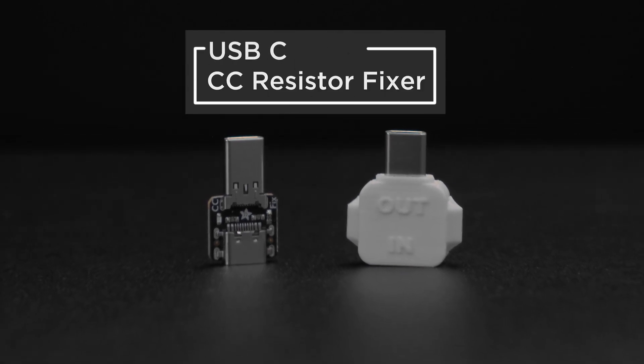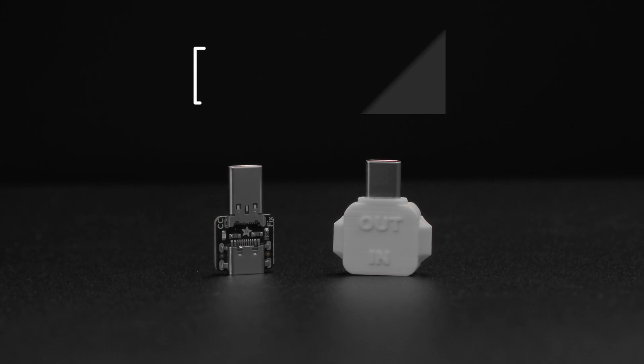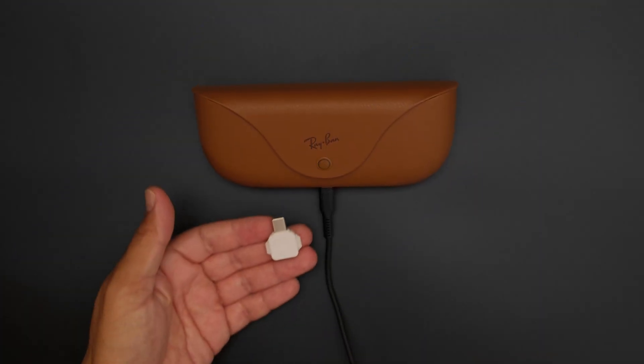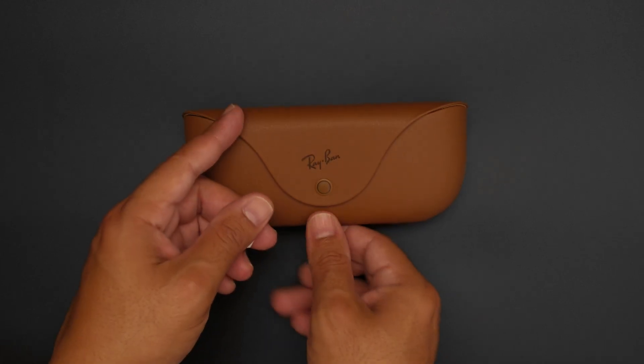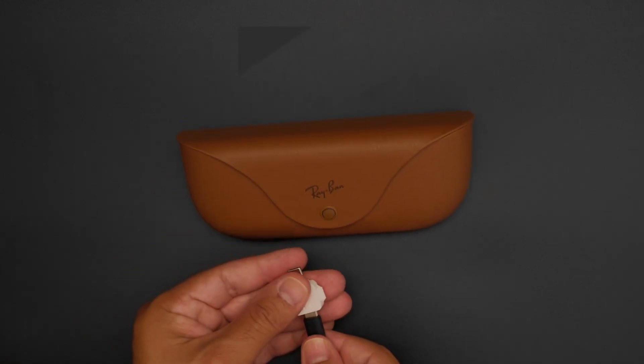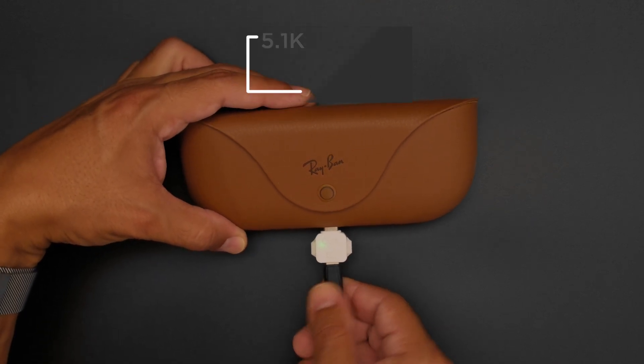Have you ever had a device where the USB-C connection doesn't seem to charge when it's plugged into another USB-C port? Chances are it might be missing some resistors. The Adafruit USB Type-C CC resistor fixer is designed to remedy this issue by adding those missing 5.1k resistors to your USB-C device.